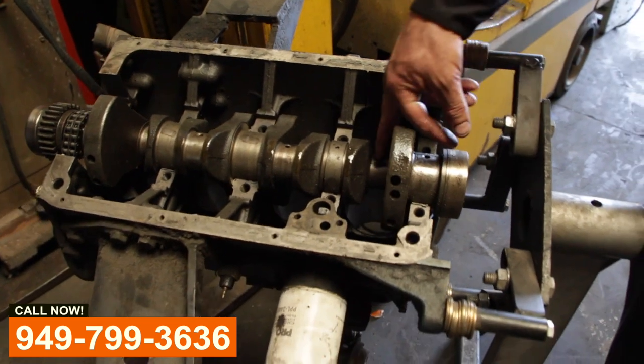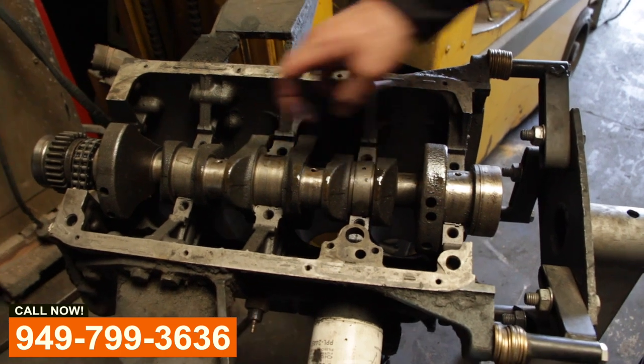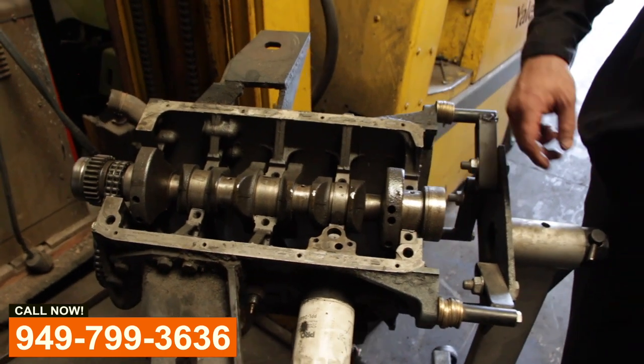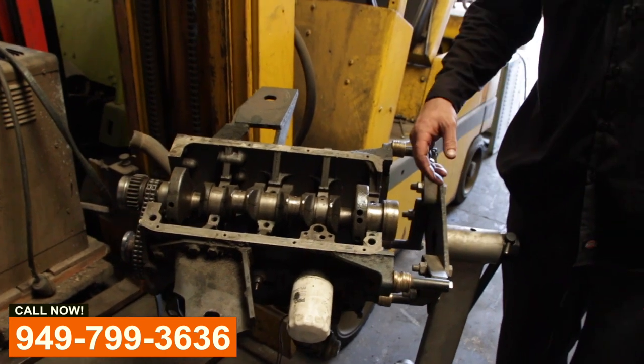Come to find out the crankshaft is bad and has scarring on it. It needs to be welded up and machined back down to get the right clearances to put new pistons and bearings back in this thing.